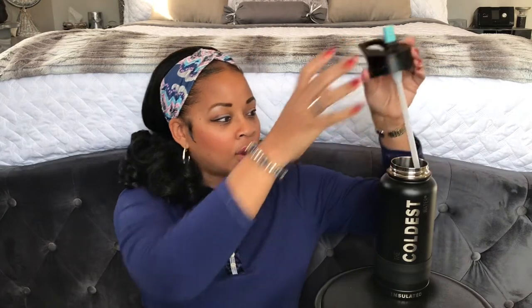It has this spout that flips like that. And the straw — I just want to show y'all the straw goes all the way. I've got water in it, so excuse me, but the straw goes all the way. Y'all can see that — all the way to the bottom. So there's no water left in there that's unused. I can drink all the water out of it.